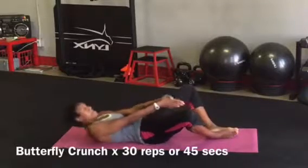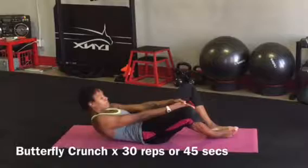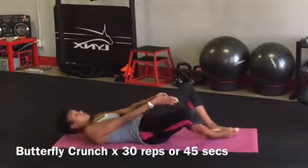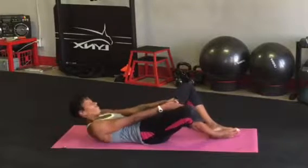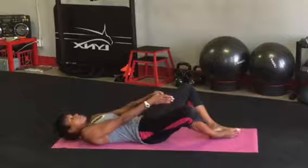Draw your knees upward to touch the soles of your feet together. Extend your arms and reach your fingertips forward as though you're going to touch the heels of your feet. I know those abs are burning but keep going.